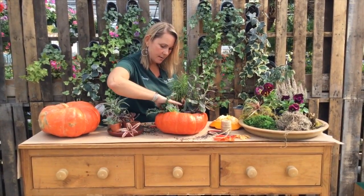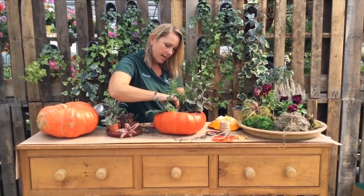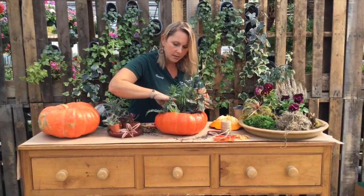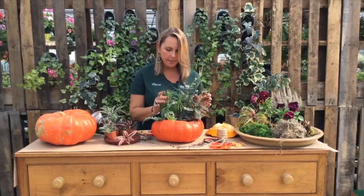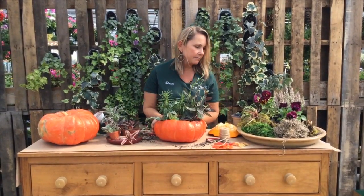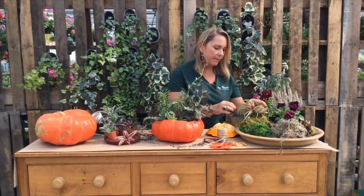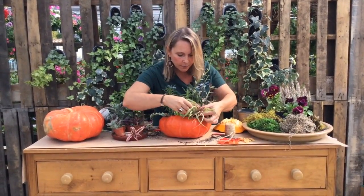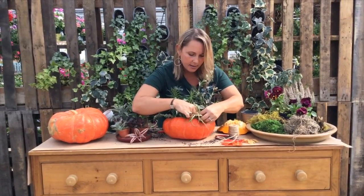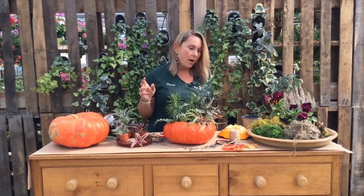Let's see if we can stick this one back in here — I think we can make that fit. So now we're starting to fill our pumpkin with beautiful succulents. Let's get creative — let's throw in an air plant. This is Tillandsia. This will look really beautiful hanging over the side.